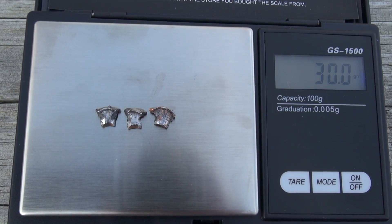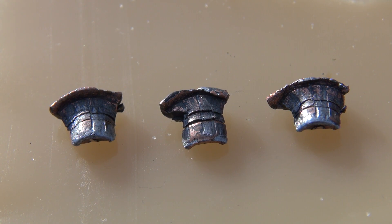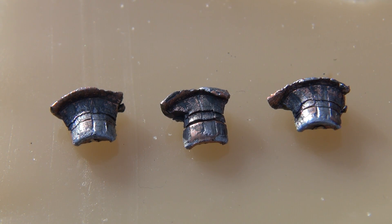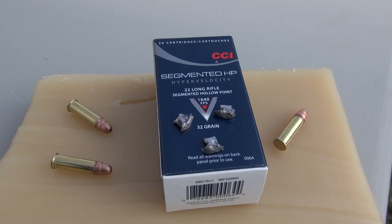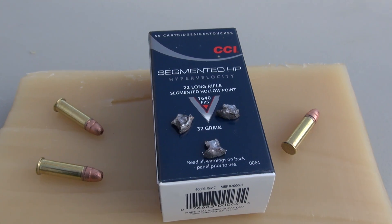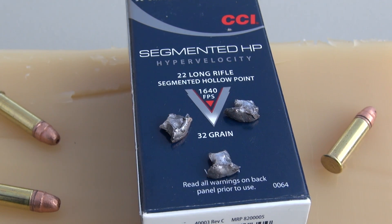All three segments weighed together came in at 30 grains. This is an interesting concept — just be aware that your energy transfer is going to be distributed in three different directions, and you're going to have minimal penetration compared to other conventional loads that we have tested. Thanks for watching.